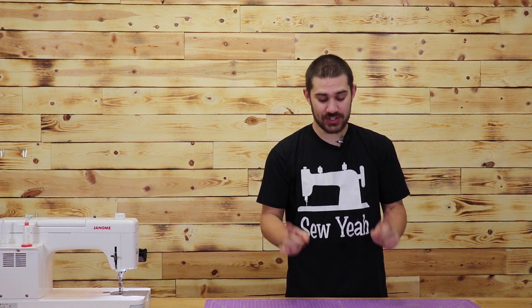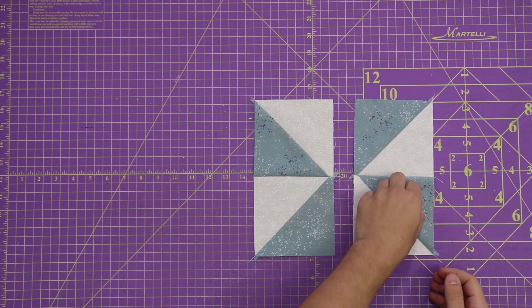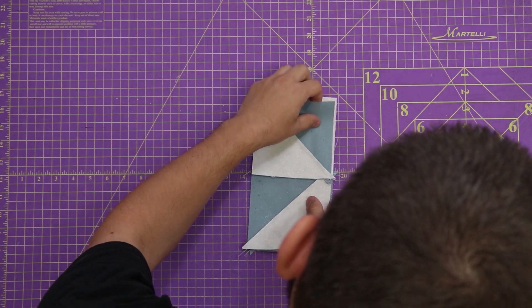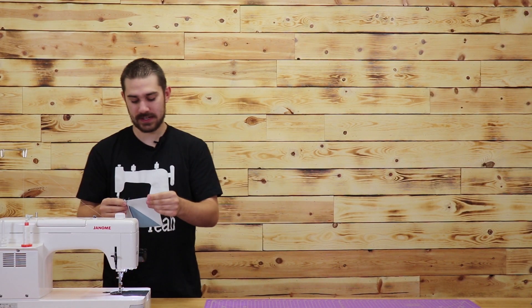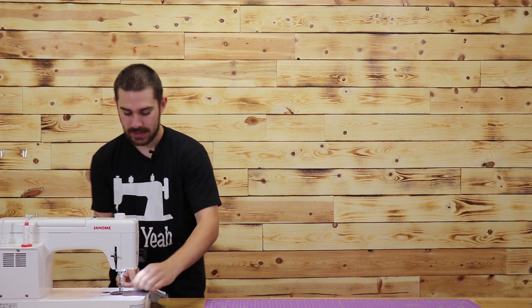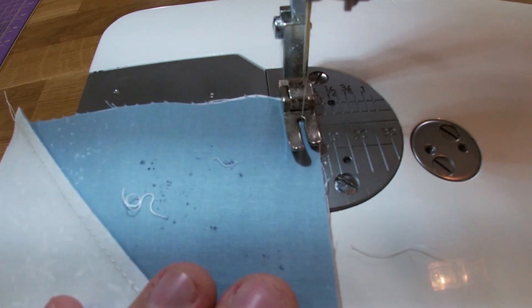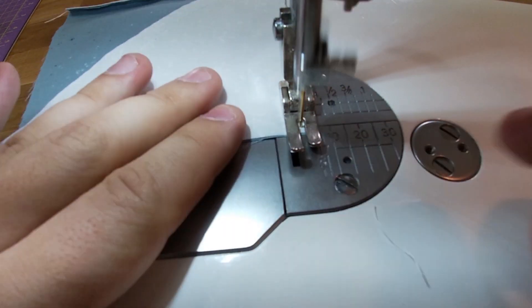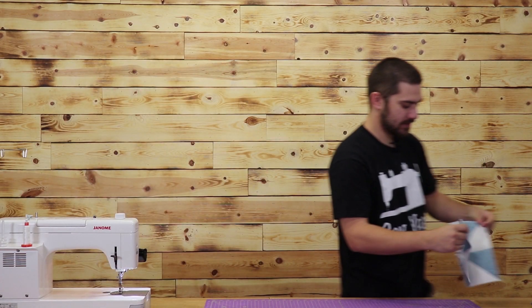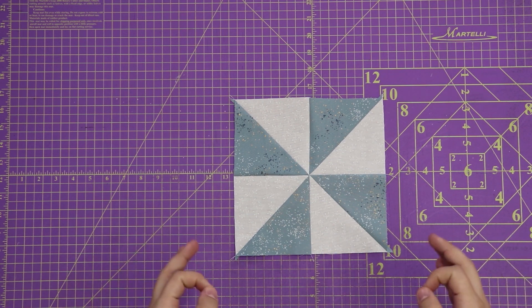Now I have both my sides sewn. I'm going to iron everything out so my middle seam is next. Now that I have both my halves completely ironed out, I'm going to put them right sides together, make sure I'm lining up my center seams, and continue with my quarter inch seam. Back over to the ironing board to iron it out.